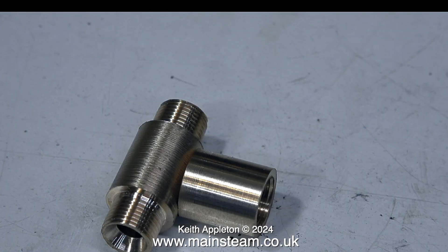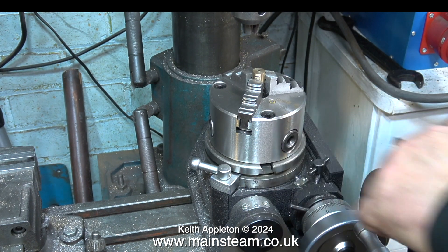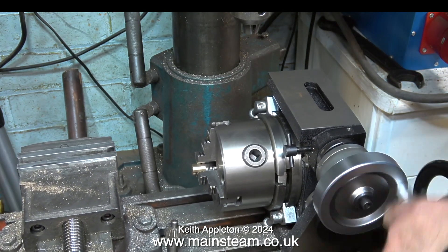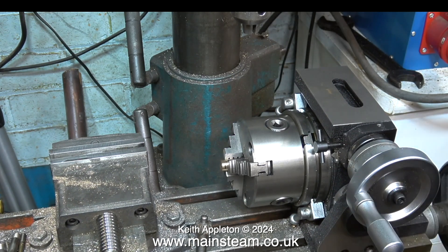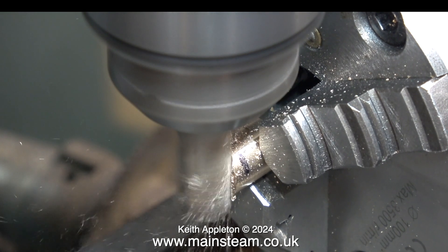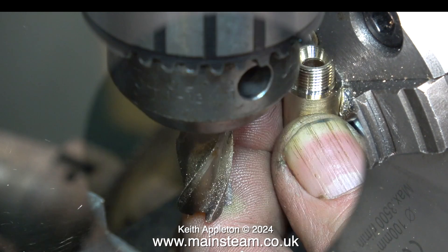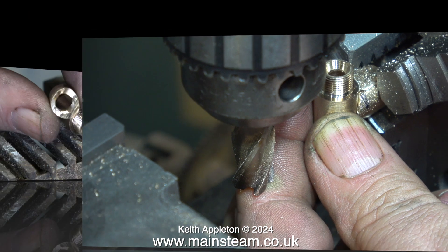I didn't bother showing the threading of the other end because the process is absolutely identical. Now I need to machine the end of this fitting that's going to hold the water tap, and for this I'm using my rotary table that I bought recently. It's mounted on its side and I'm rotating it so that the open jaws are at the top, so that the chuck does not collide with the jaws. I know I should be using a milling chuck, but I use this one because it never drops cutters. When I looked in my box of assorted end mills I didn't have one that was half an inch in diameter.